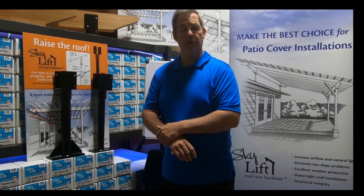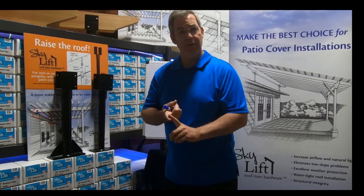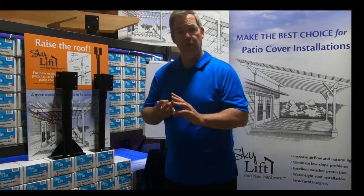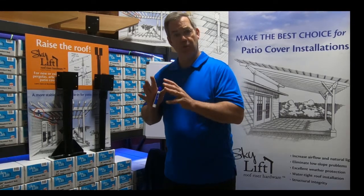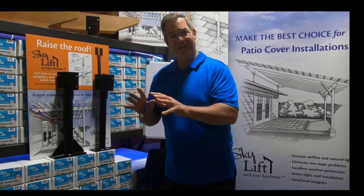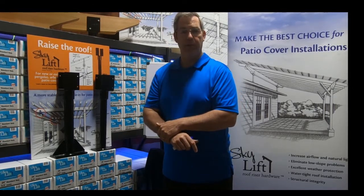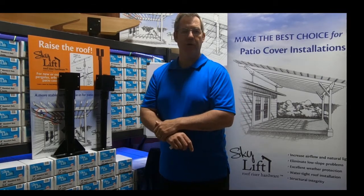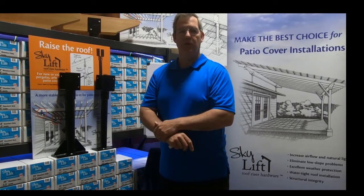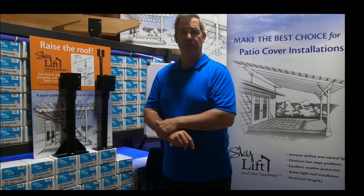Site-specific engineering takes into account your seismic issues, lateral loads, moment loads, and snow loads. Site-specific engineering, when a project is designed that way, will meet the local building jurisdiction's requirements. Skylift is used all over California in many jurisdictions, but you will most likely need what's called site-specific engineering.